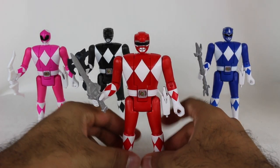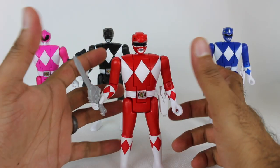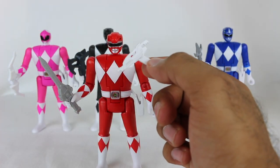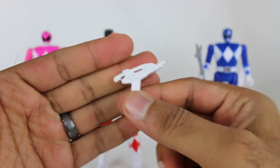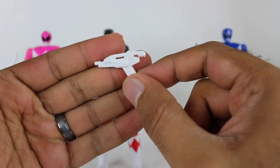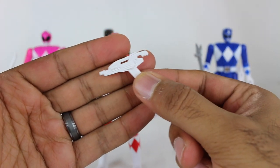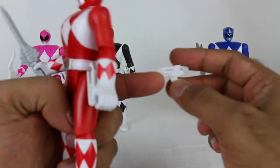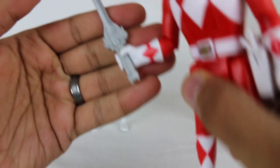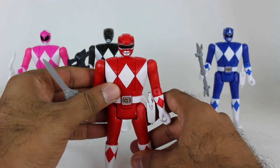We're kind of starting off on the wrong foot. However, I do like the added articulation and some of the other changes that were made. It was the Blade Blaster — I know there's already somebody in the comments like, 'It was the Blade Blaster!' I remembered, I caught it. There it is right there. You don't have the blade mode, just the blaster mode, and then here is the power sword.